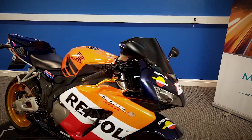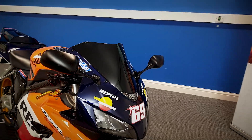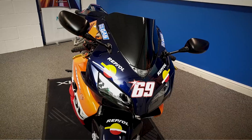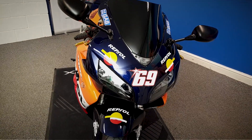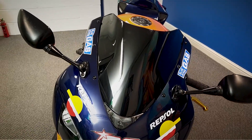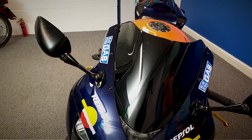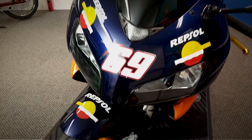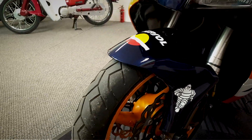It is HPI clear and it does come with the spare key in the pack. We'll start at the front, get a good look all the way around the bike, get a good look at the condition. It is in full Honda Repsol colours. It does look nice this.